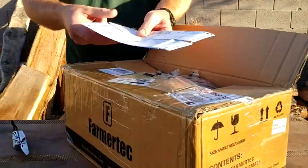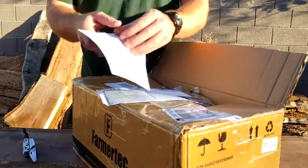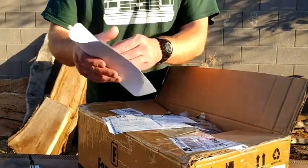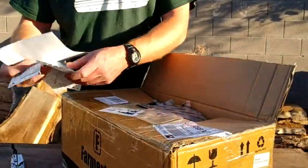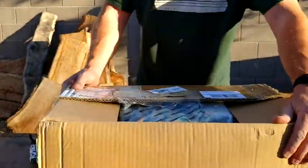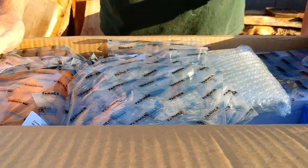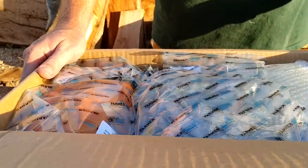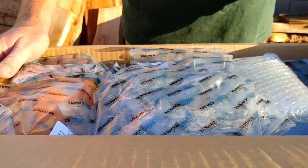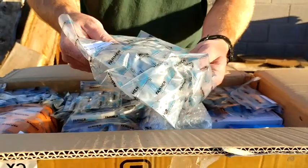They have shipping papers in case they need to pass customs — it says exactly what's in there, it's just chainsaw parts. Let's get a zoom in and a close-up of what we have. This is the Farmer Tech 660-066 chainsaw and all its parts.